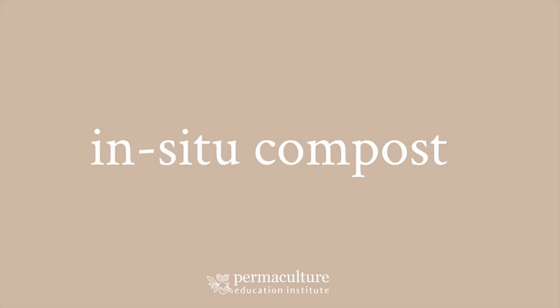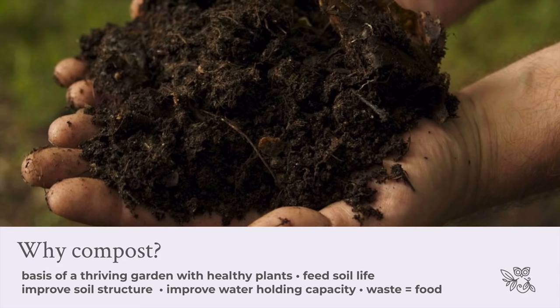Today we're focusing on in-situ compost. It's something that people have asked me a lot about over the years in terms of how to really activate the soil simply and easily — something that really doesn't take a huge amount of effort, something that you can do really quickly wherever you are. You'll find back in the catalogue of previous Masterclasses a really full session on soil improvement with more information there.